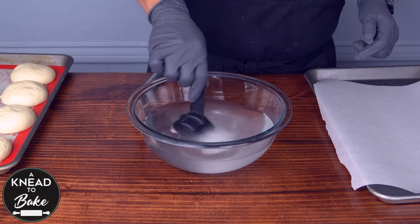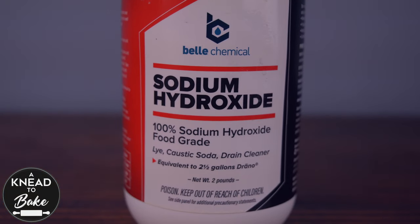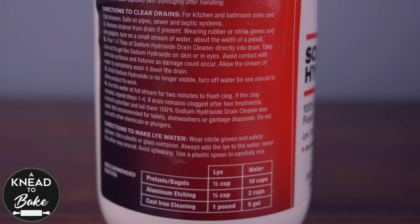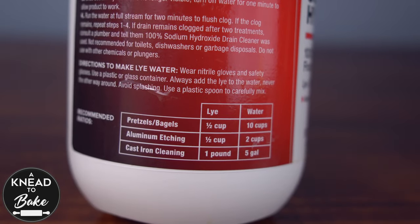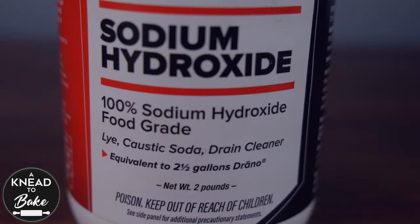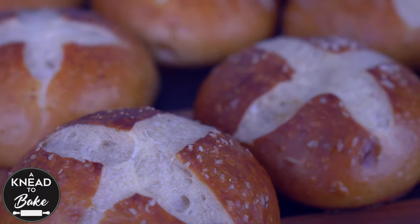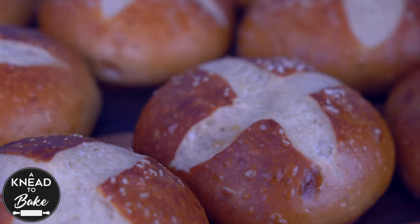Now prepare a lye solution with sodium hydroxide. I will leave a link in the description where you can buy food grade sodium hydroxide. It is extremely important to be careful when using this product because it can cause severe chemical burns or poisoning if not used properly. Please make sure to buy the food grade sodium hydroxide. We use it to get the characteristic color, better chewiness, and the traditional flavor that pretzels have. It is safe to use when diluted at the rate we will use today.